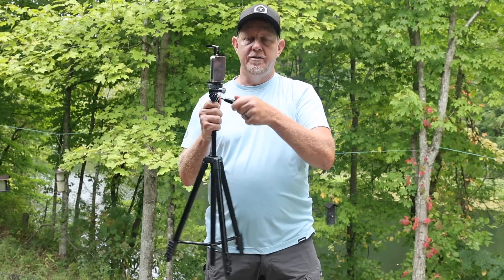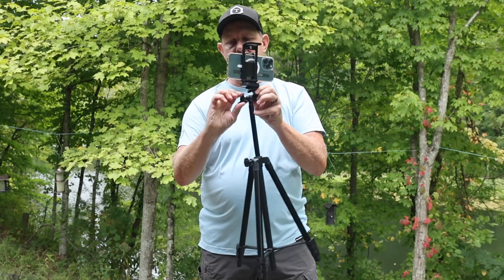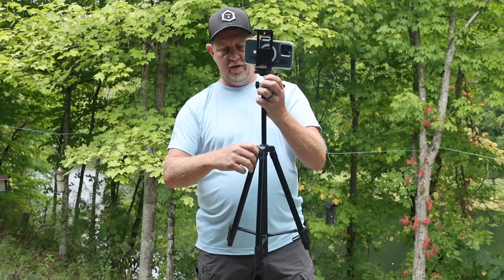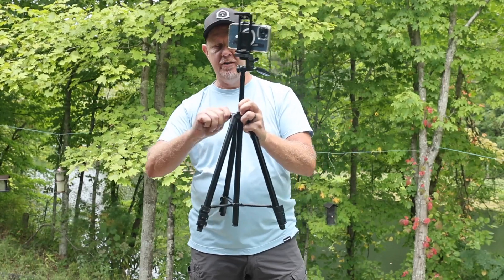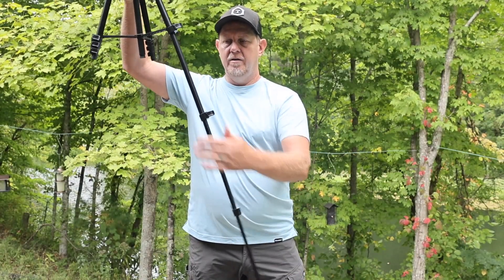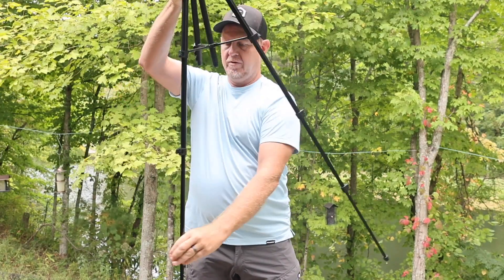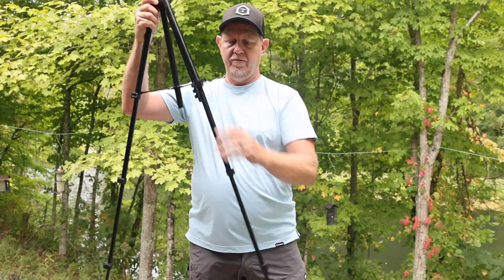You have the tilt function back and forth — real nice. This knob keeps it from going up and down, and there's a little tightener for allowing it to spin. There's also one for up and down, which is how we're going to get the selfie stick out. I love these quick-release legs — they make it very easy to deploy quickly as well as put away quickly.